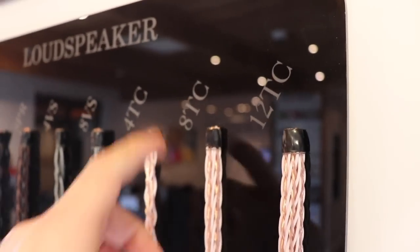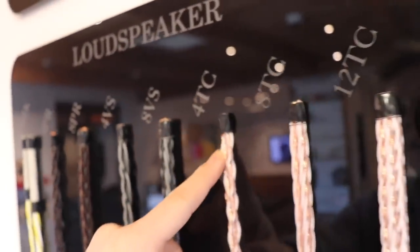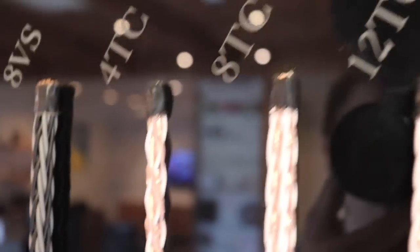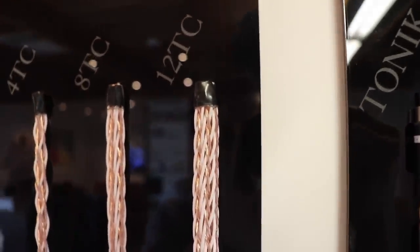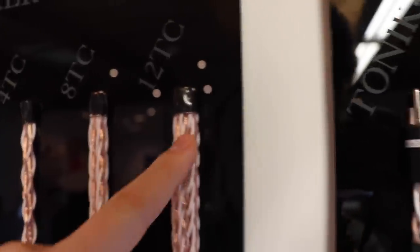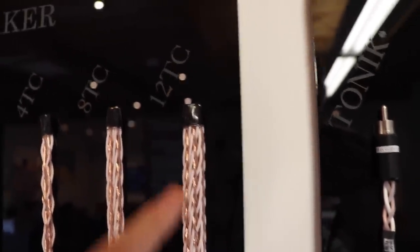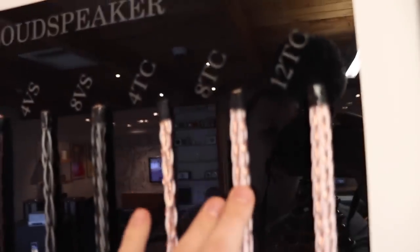Looking at the TC range here — TC stands for Teflon coating, which is what these have on them. We've got 4TC, which has 4 positives and 4 negatives woven in; 8TC, which has 8 positives and 8 negatives all woven together; and then 12TC with 12 positives and 12 negatives all woven together. I'll talk more about 12TC later because there's something different you can do with it compared to 4 and 8TC.